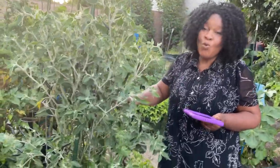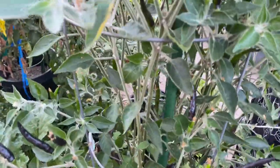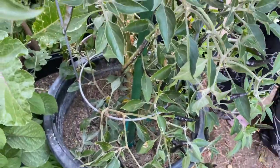I put a cage on it because this place is windy and I didn't want the wind to blow it over. It's a very soft plant. But look at the way it has grown — it has grown so well. I just thank God.